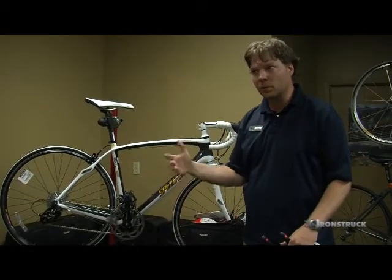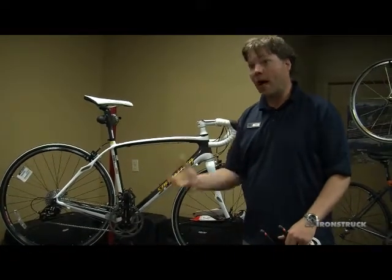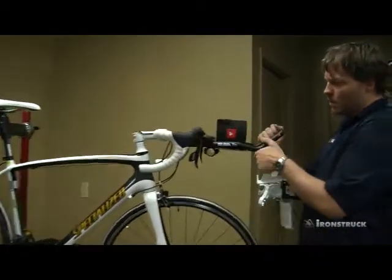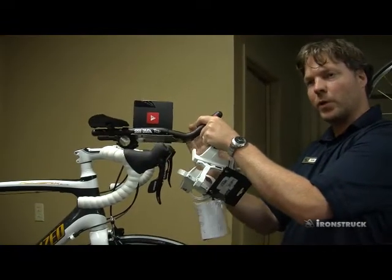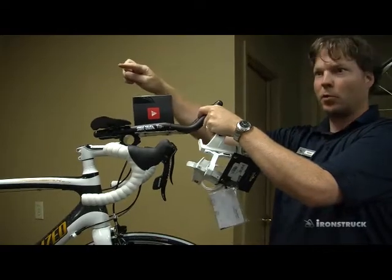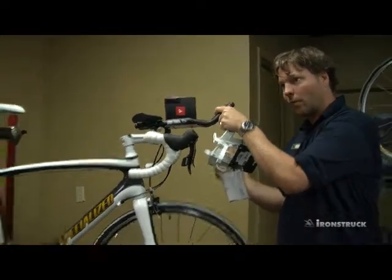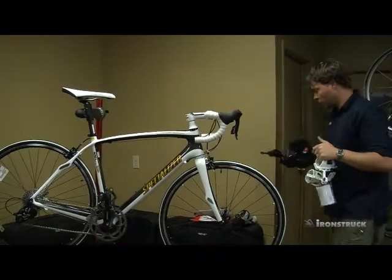If it's too much work or uncomfortable or unsafe for you to reach for a water bottle, you're simply not going to do it. You have to do it — it's critical. With the aero bars mounted onto the bar, there's actually a bottle option that drops right in between the bars and hangs right in this area here. There's a straw that sticks up right in your face. As you're riding, whether you're in the drops or on the upper bars, it's very easy to lean forward and grab a quick drink.